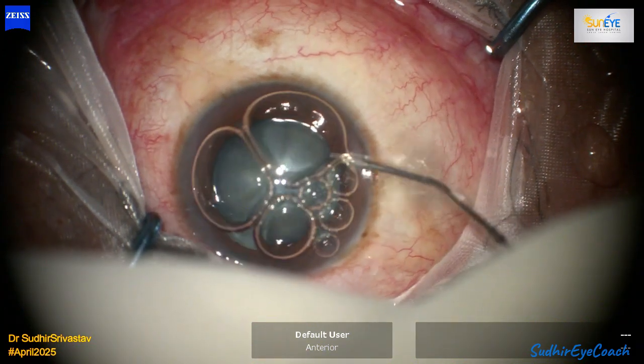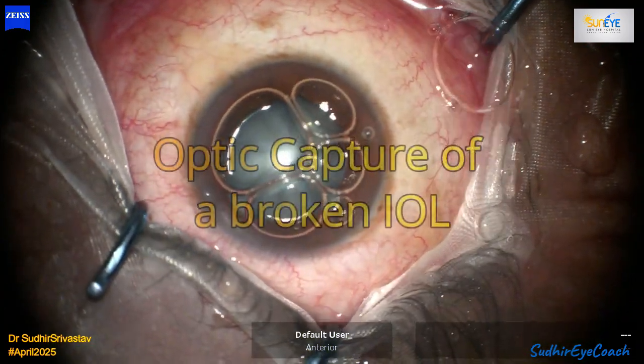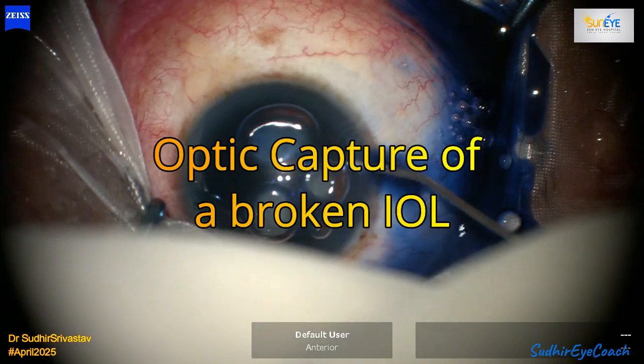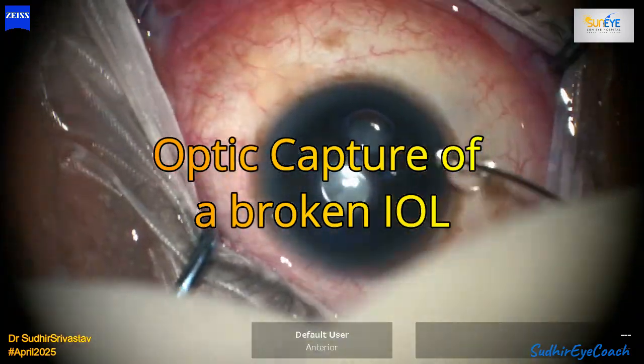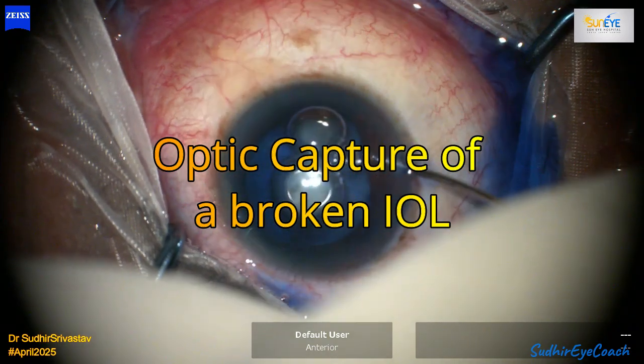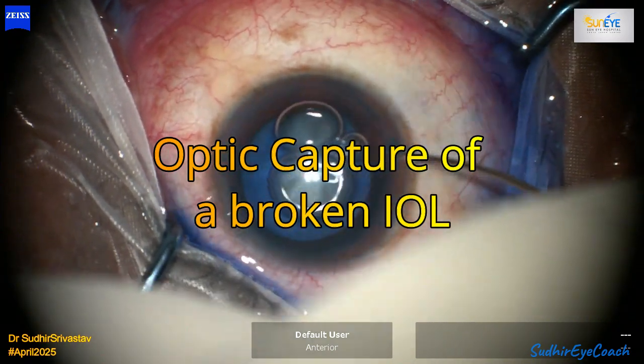Hello everyone, welcome to Sudhir I Coach, a channel for budding and emerging ophthalmologists. Today I'm going to share a very interesting case involving an intumescent cataract. As we all know, performing a capsulorhexis in an intumescent cataract is difficult and can be quite tricky due to high intralenticular pressure.